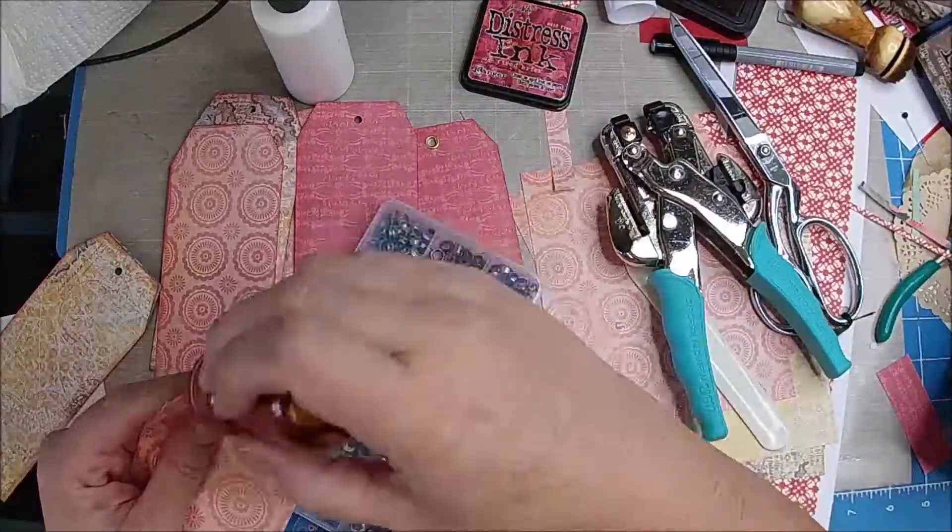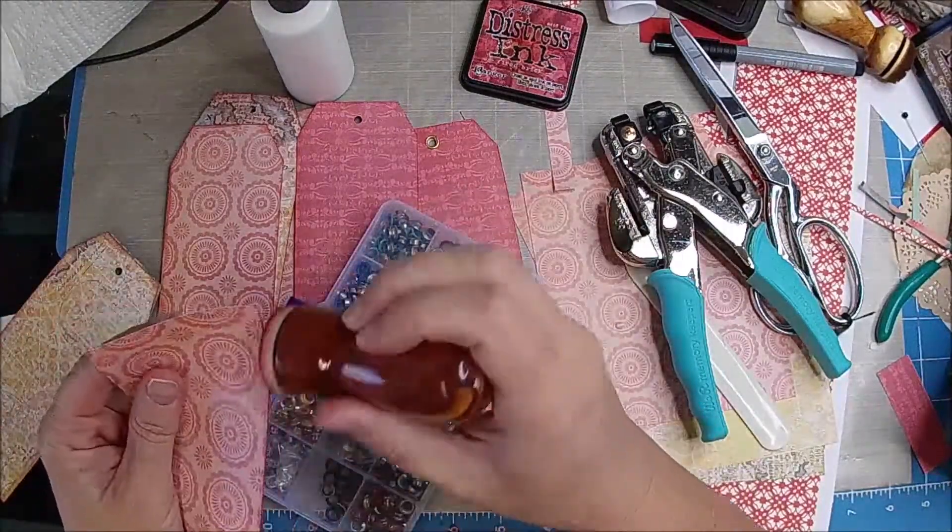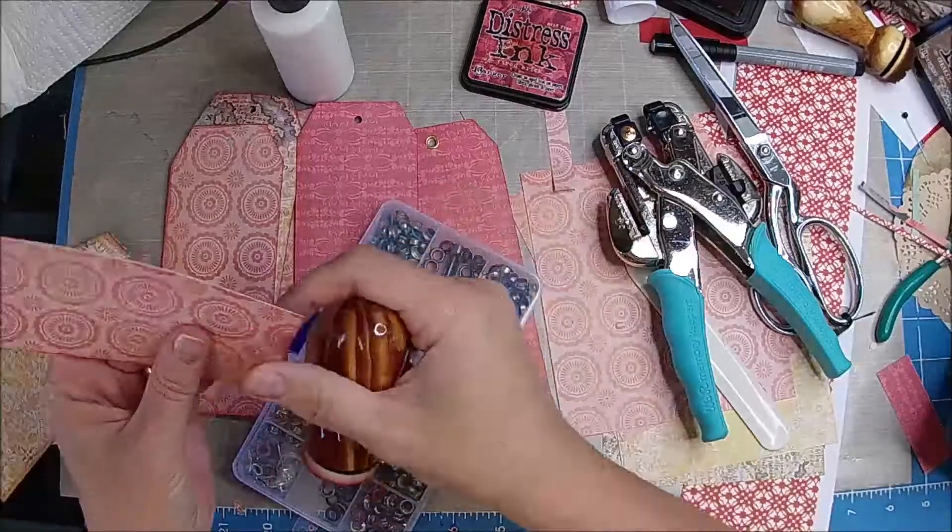About half an hour — so probably not. But get a couple done anyway. These take a while, you know.